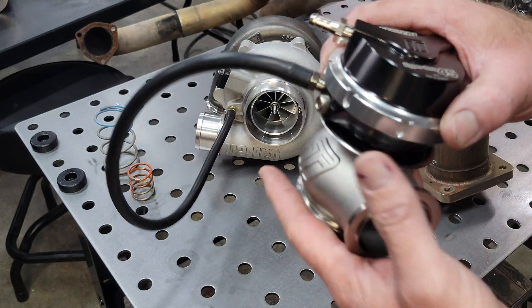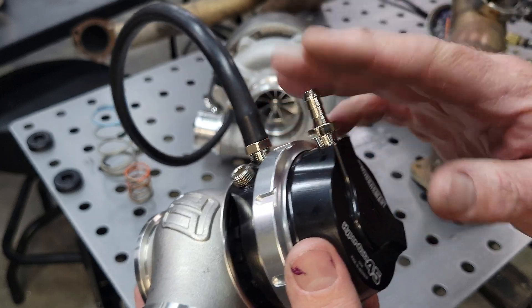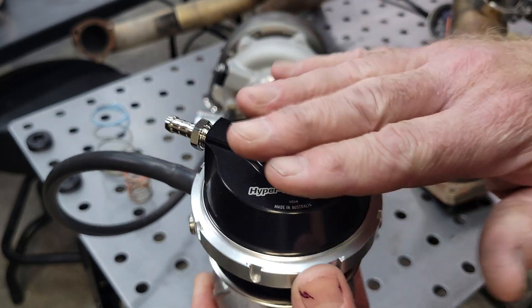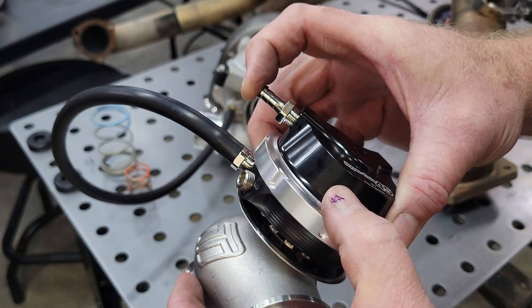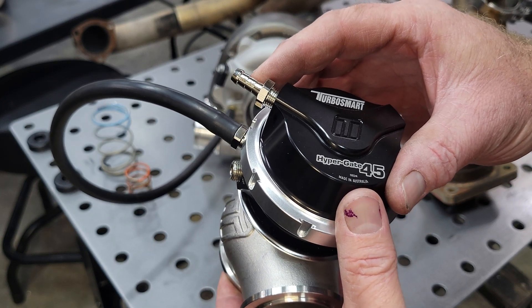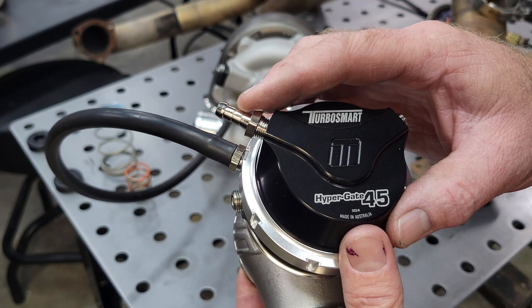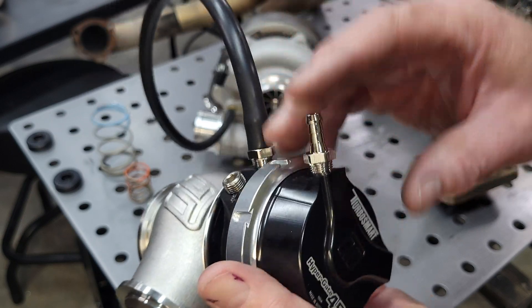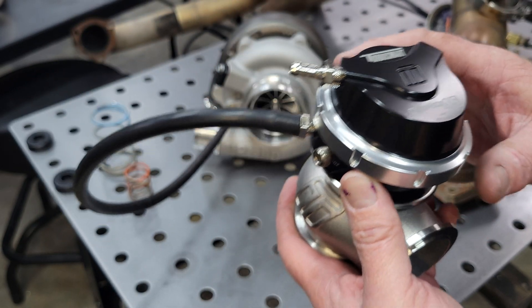The second port on the actuator — I get this question all the time: do I need to block this off? No, do not block this off. It will mechanically vacuum lock the motor and will not allow it to move because that will seal up the top side of the diaphragm. This needs to be vented to atmosphere. If you're in a dusty situation or a daily driver car, put a filter on this or route the vacuum line back to your air filter inlet in an area that's not going to get dust, dirt, and bugs. Keep it clean — it'll last a long time.